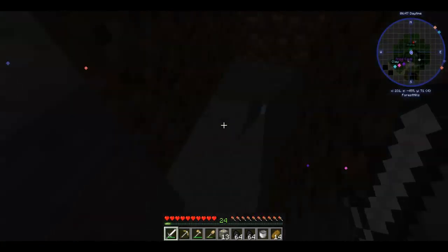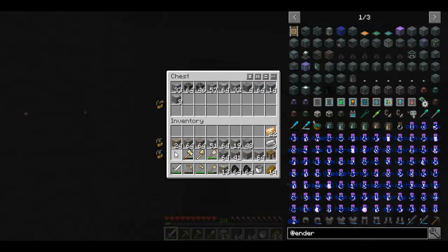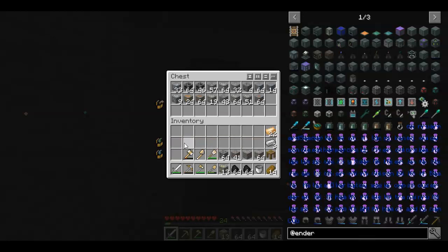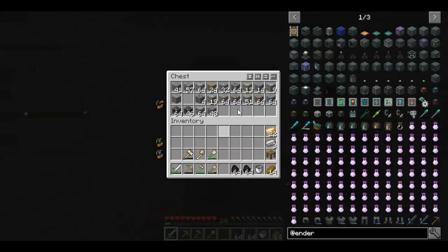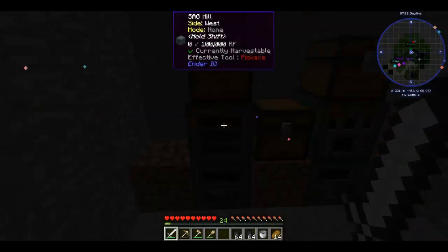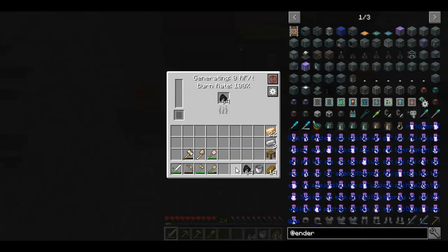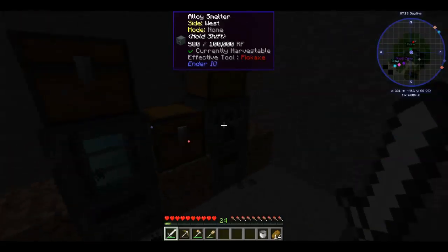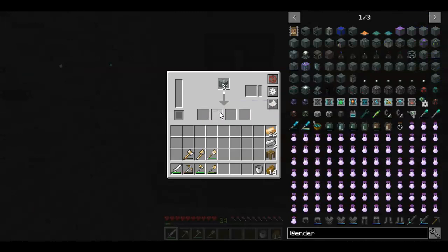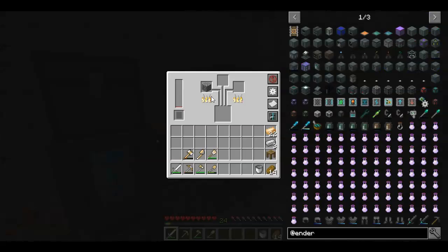So now what we do is put all this stuff in this chest here, and I like to sort it first in a nice order. Then we give the sterling generators some coal, and it goes straight into the sag mill, and this one will burn everything and go straight into the alloy smelter, and this is crushing everything which is absolutely great.